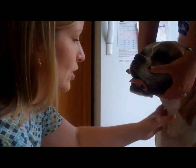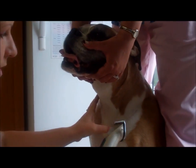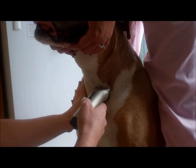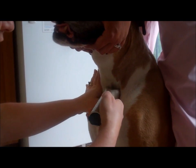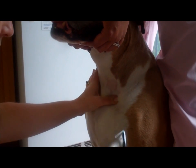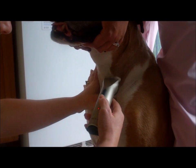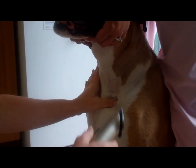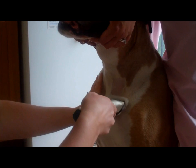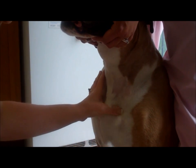Until you're good at the technique, you should be shaving that area to give yourself just a small window. Once you're proficient and have become very good at the skill, you should not have to shave in order to see the vein. But for the sake of this video, we're going to shave so that it makes the jugular vein visible.